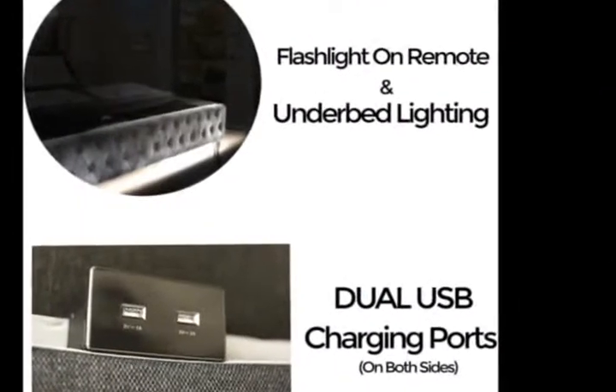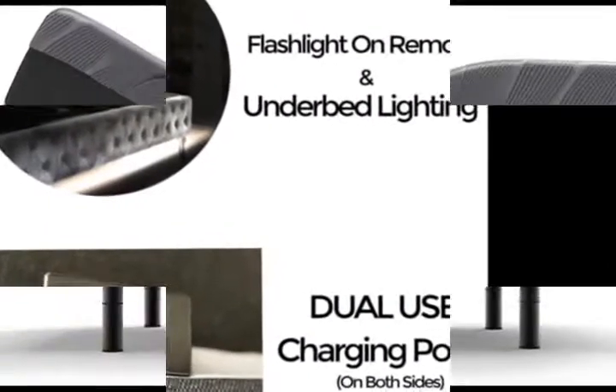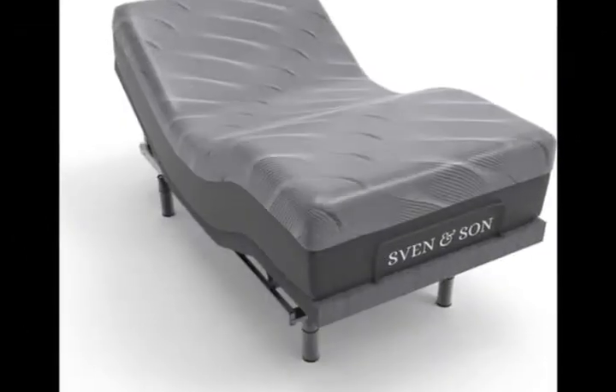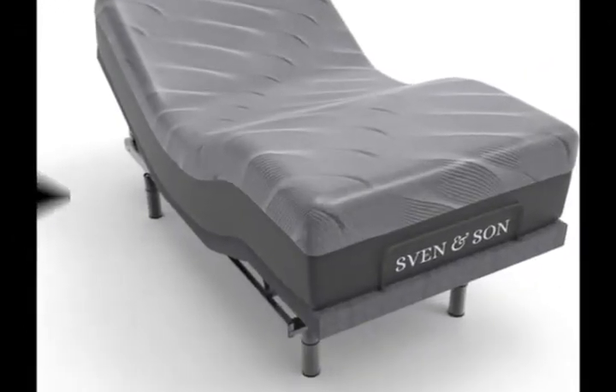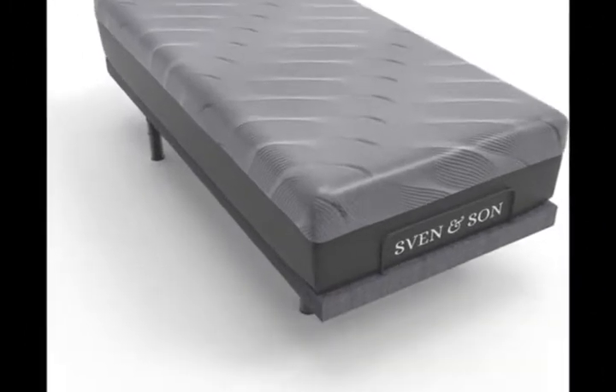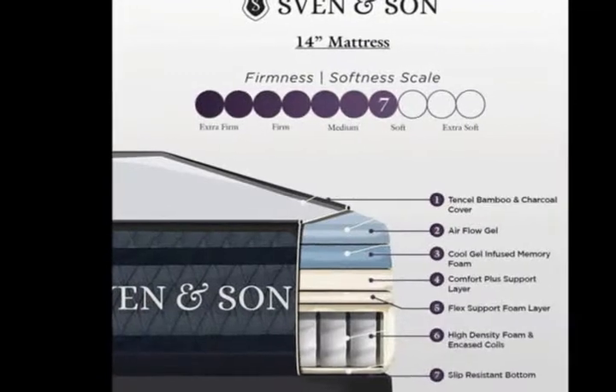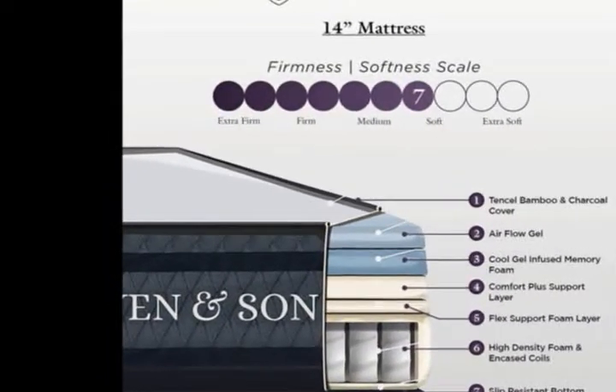1 Twin XL 14-inch Hybrid Luxury Cool Gel Bionic Infused Memory Foam Mattress, Medium Plush Feel. Bionic Cool Gel Infused Memory Foam supports your full body, eliminating pressure points on your shoulders and hips, and whisks away unwanted heat while you sleep.